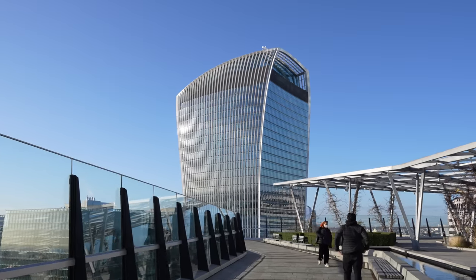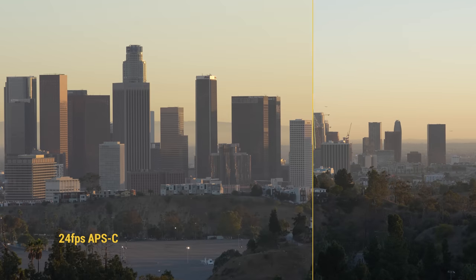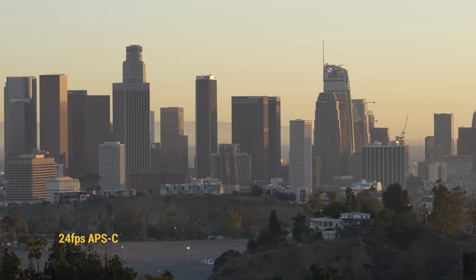And actually, on certain cameras the quality is better if you shoot 4K in Super 35 mode, particularly the A7R series. It's 5K oversampling, meaning it's technically shooting 5K, but the processor brings it down to 4K resolution, so the video quality appears sharper, cleaner, and with less noise compared to shooting in full-frame mode.